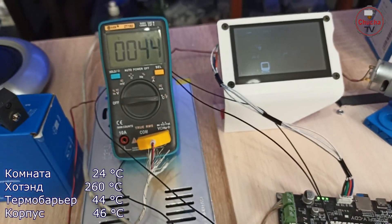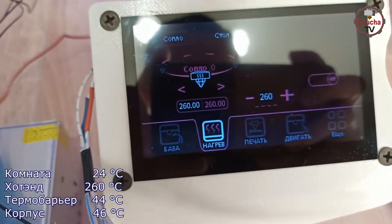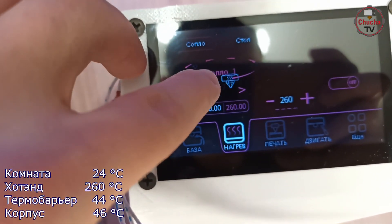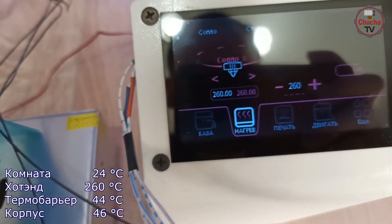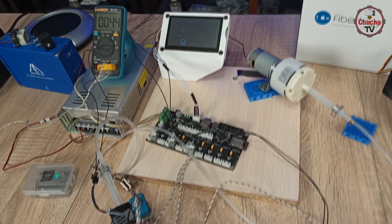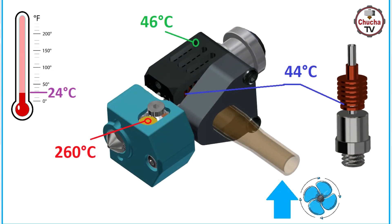В эту деталь очень плотно встала силиконовая трубка, а за счет эллипсообразного отверстия обдувление радиатора осуществляется практически по всей области и обеспечивает наилучший теплоотвод. При комнатной температуре 24 градуса замеры в области термобарьера спустя 20 минут показали стабильные 44 градуса при нагретом хот-энде до 260. Температура самого корпуса составила 46 градусов — более оптимистичный результат.